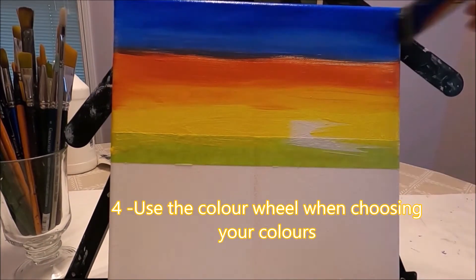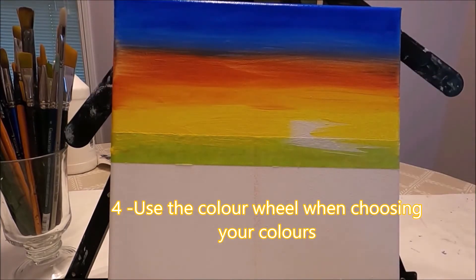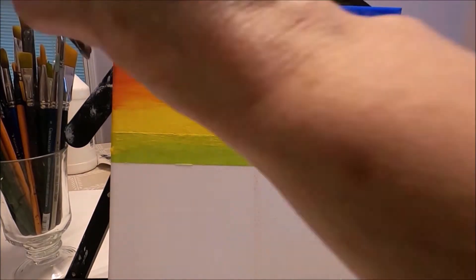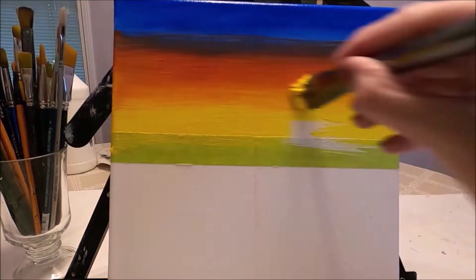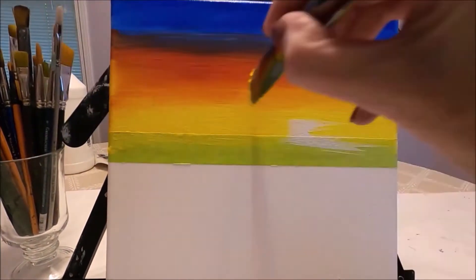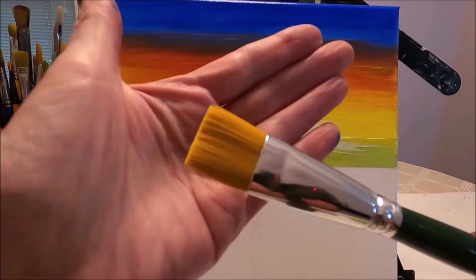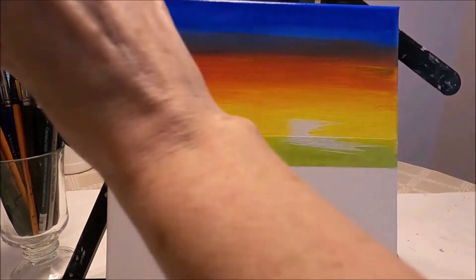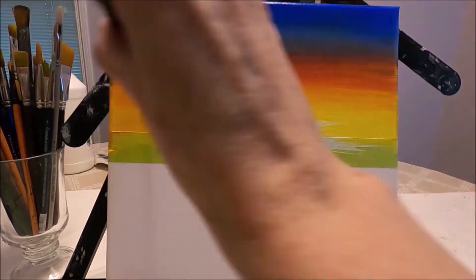Tip number four is to look at the color wheel to decide what colors you're going to use for your painting. In most cases, such as in this sunset, I'm using complementary colors. I'm going to attach a link here to a video where I discuss in more detail how to use color effectively.